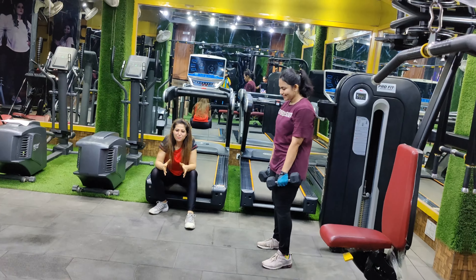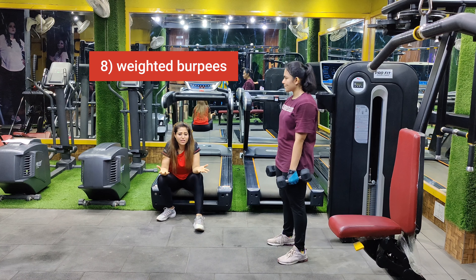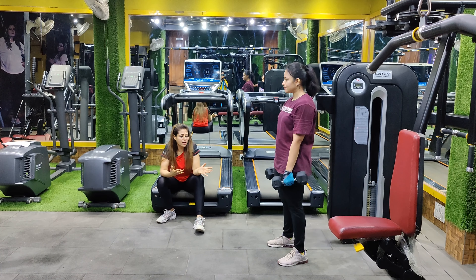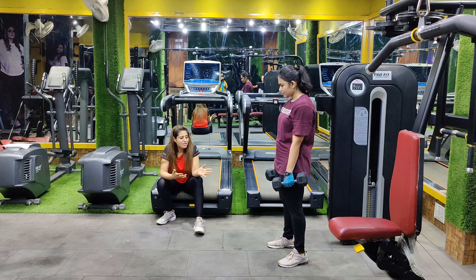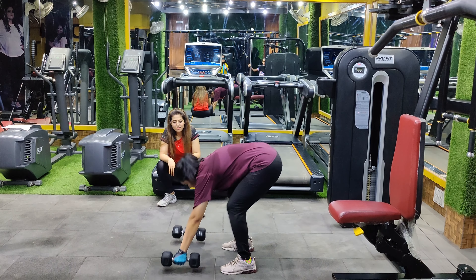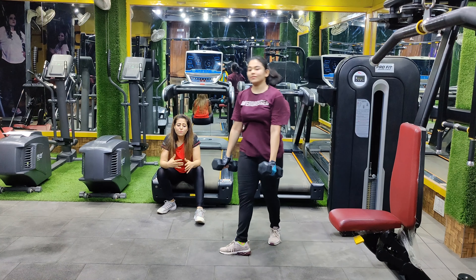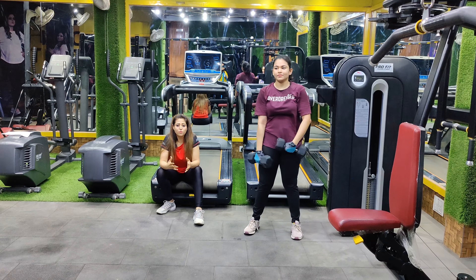Let's start with our eighth variation — weighted burpees. You have to take weights according to your strength: 3kg, 4kg, or 5kg. Here Priya is using 5kg. You have to jump, then jump again. This will definitely burn more calories than standard burpees.